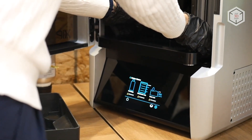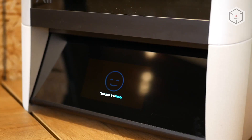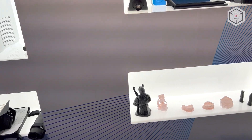The printer is controlled through a 5.5-inch color touchscreen. The intuitive interface and logical menu navigation greatly simplify the workflow. Nexa 3D offers its own range of resins developed in collaboration with Henkel, Keystone, and BASF.